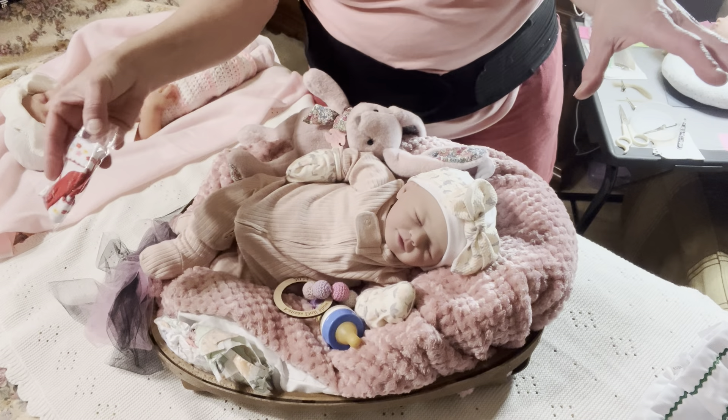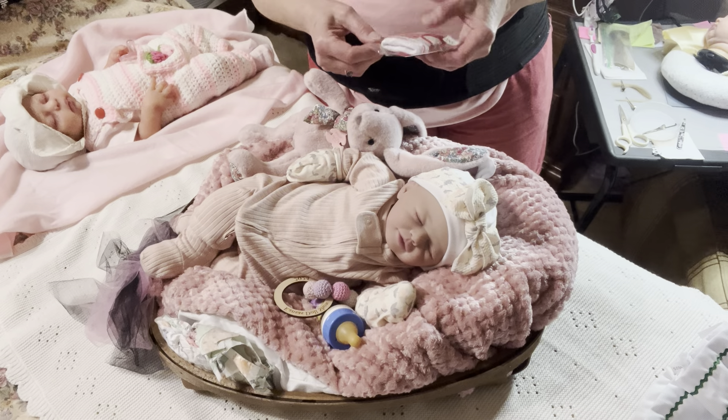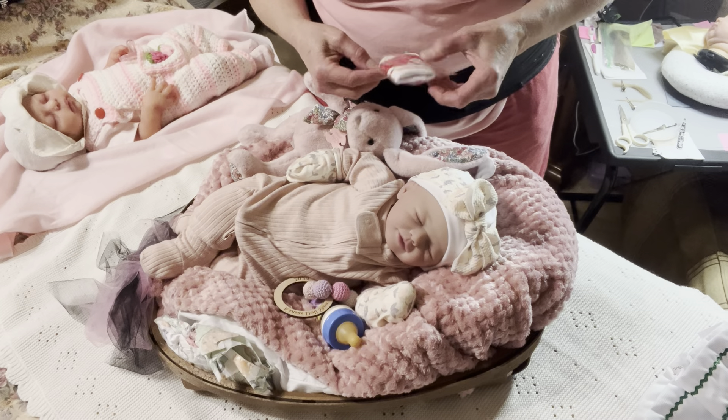We're trying a new angle here — how does that look? Is that any brighter? It just seemed so dark last time.